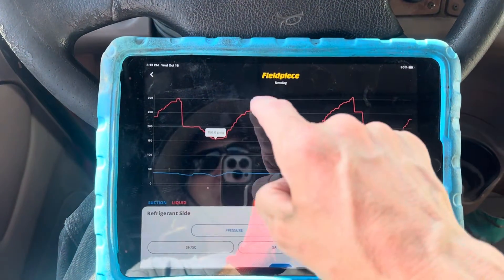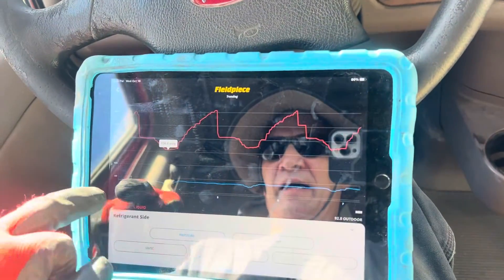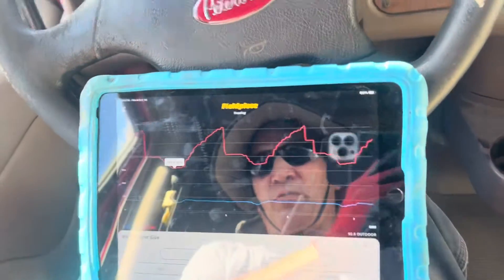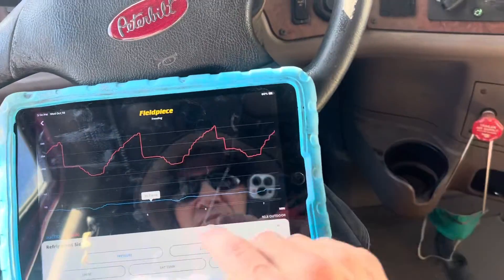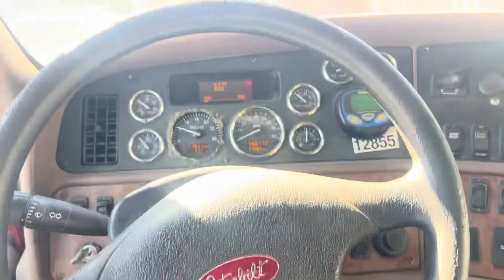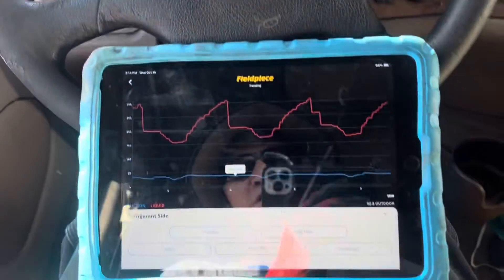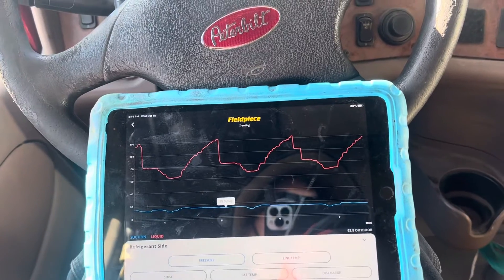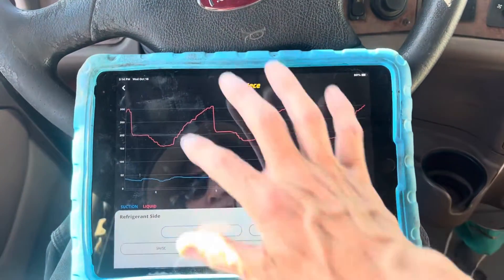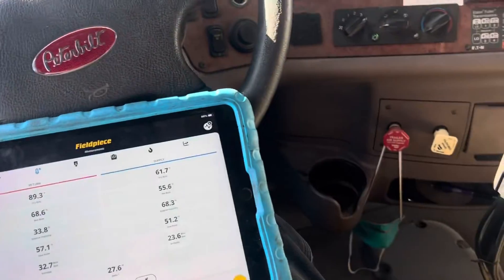The fan shuts off again and it repeats the cycle over and over. Outside ambient temperature — well, that's pressure not temperature — we're 35 psi on the low side. We're at idle, about 590 to 600 RPMs. Temperature coming out the dash, we are 61 degrees at idle.